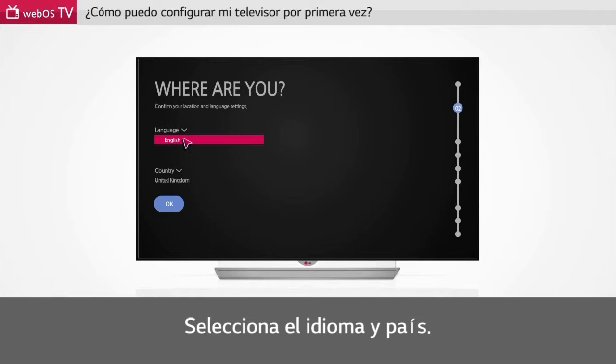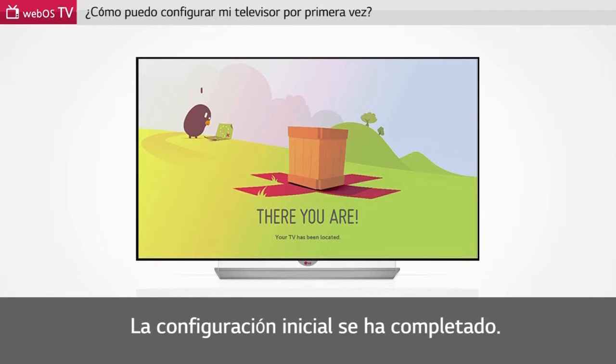Please select your language and country. Initial setup is complete. You will be taken to the next stage.